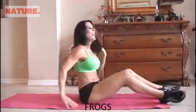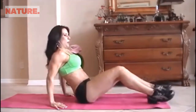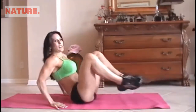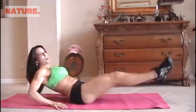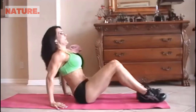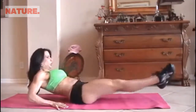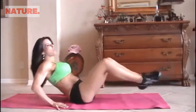Those abs are getting warmed up. Now we're going to do some frogs. A frog is just when you bring your legs up and back out, and you kind of lean back at the same time. So we're going to do 15 of those. Here we go. 1, 2, 3 — crunch it.